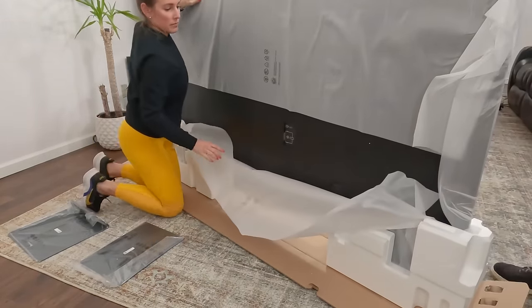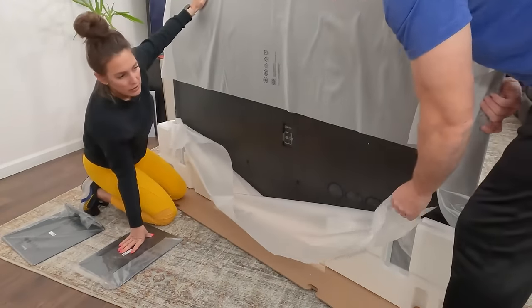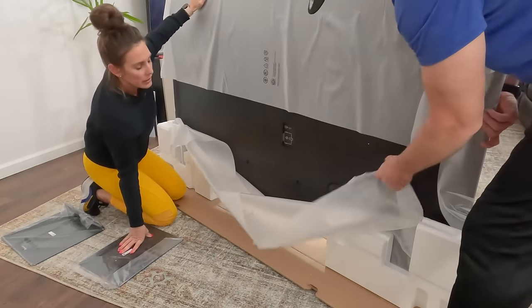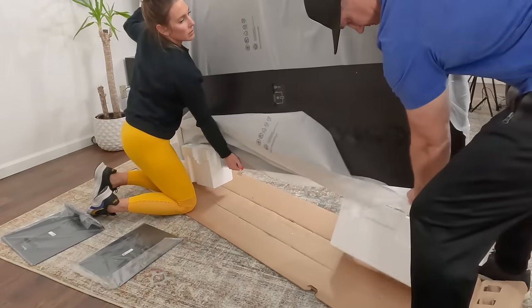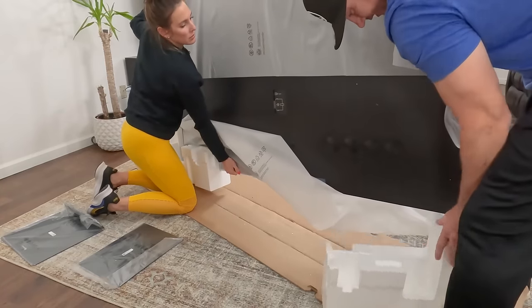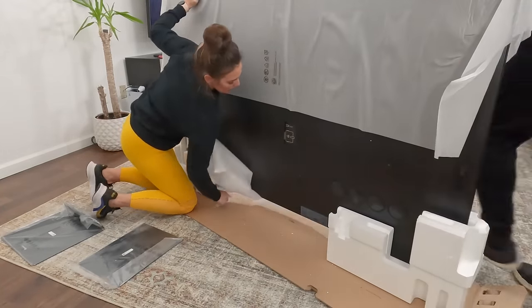It makes it pretty easy, but now it makes it even more tippy than before, so be careful. Why don't we just take this off? Just lift it up. I'm going to put this back on my piece. There we go, and then I can do the same on the other end.